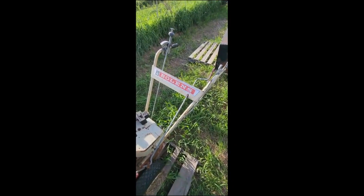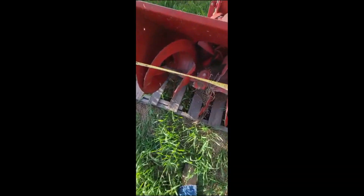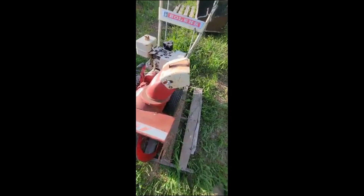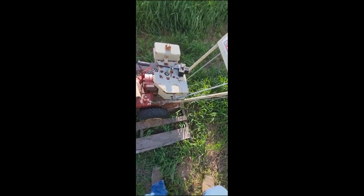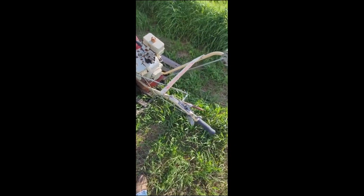This is a Bolin's Arctic 55 two-stage snow blower, 24 inches wide. It's two-stage, and they had the engine gone through two years ago and have never used it since. I pulled the cord — motor's free. I don't have any gas here, but they did have the engine completely redone two years ago.